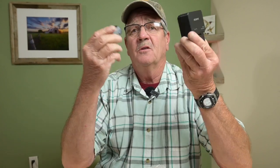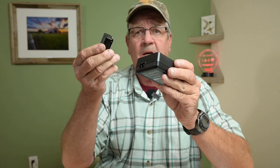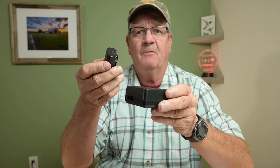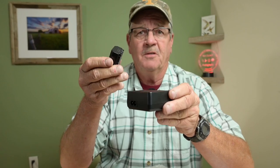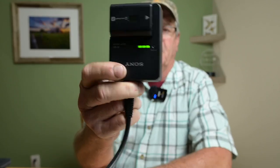So what I'm going to do now is this is a brand new battery — it's not been charged yet. But I heard this charger is really quick. So I'm going to plug this in and time it to see how long it takes to charge 100%. The battery has finished charging. It took right at two hours, and when it's finished charging, you'll get three LED lights on the charger.